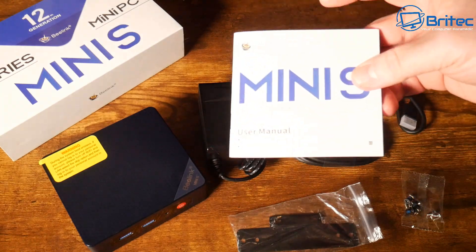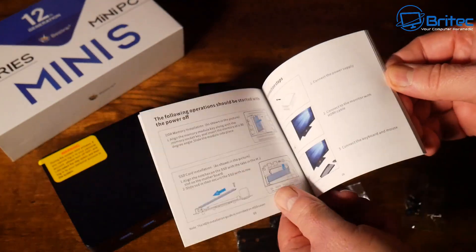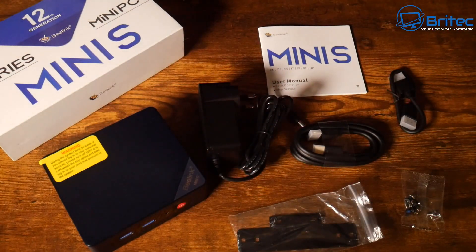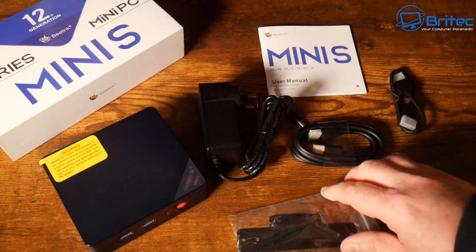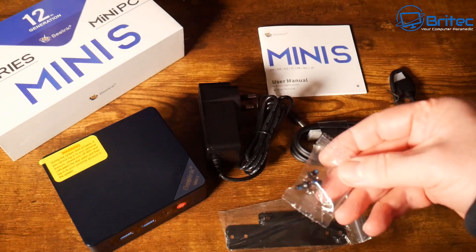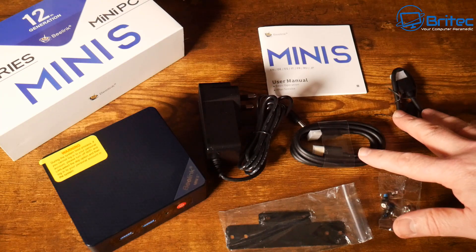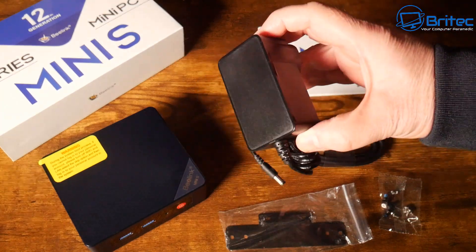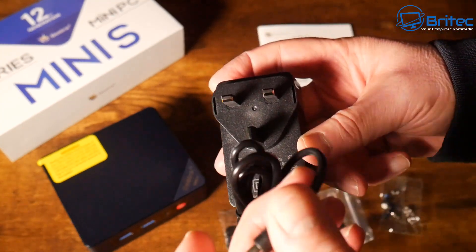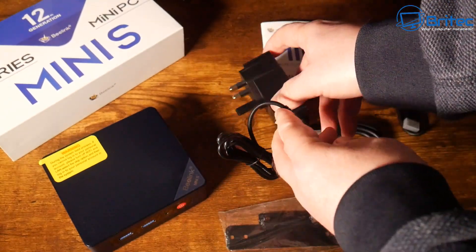Here's everything you get inside the kit: a user manual with color pictures and English text, a back plate for mounting the PC on a monitor or wall, screws for the hard drive, two HDMI cables — one small and one meter long — and a UK plug with adapter and barrel connector for powering the mini PC.